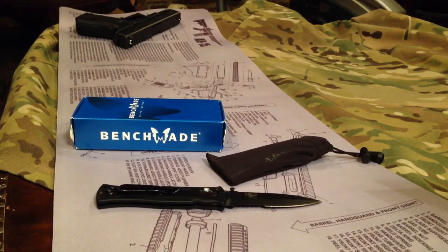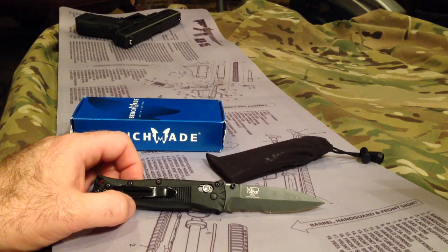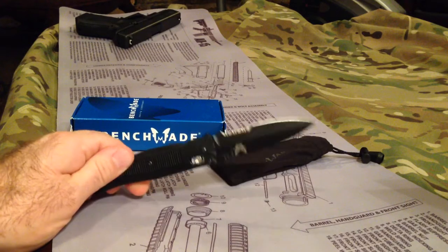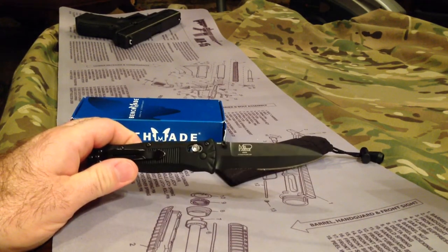This was my first one — you can get them in the $80 range. This was my first Benchmade; I've been wanting to get one and that was a price point I could get into. They also make it without the black coating on the blade, so you can get it that way as well.